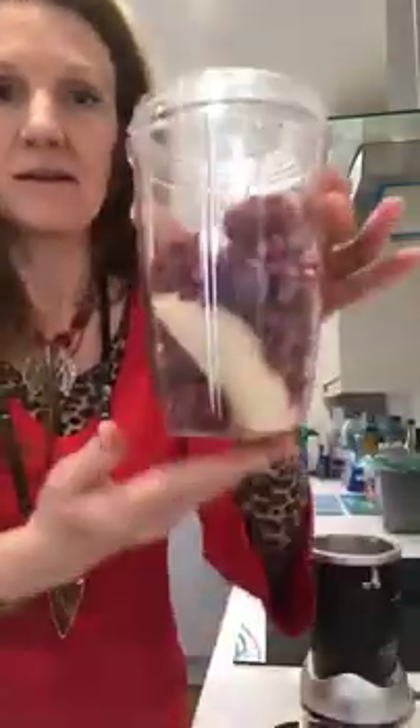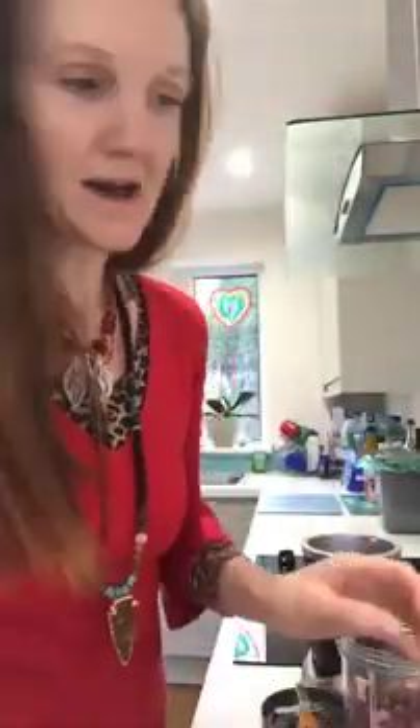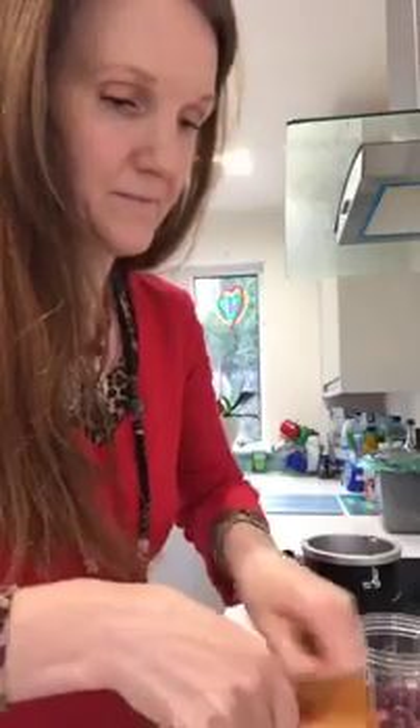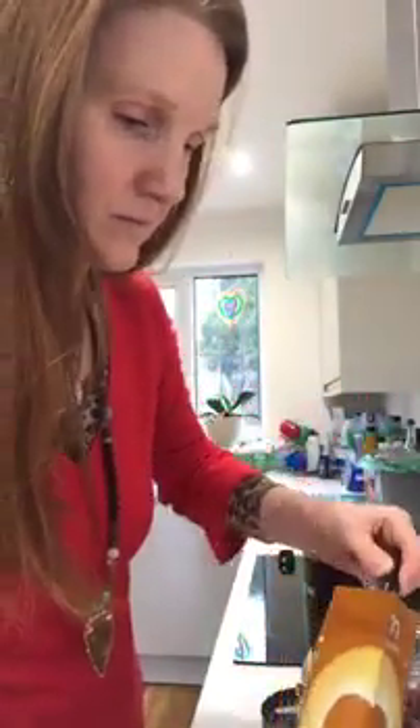So it's kind of like one banana and lots of raspberries, and then we're going to add maca powder. This smells amazing — it smells like honeycomb, it's just gorgeous. So a teaspoon of maca powder. You can get these kinds of ingredients from really good supermarkets. Quite a heaped teaspoon — that's going in.